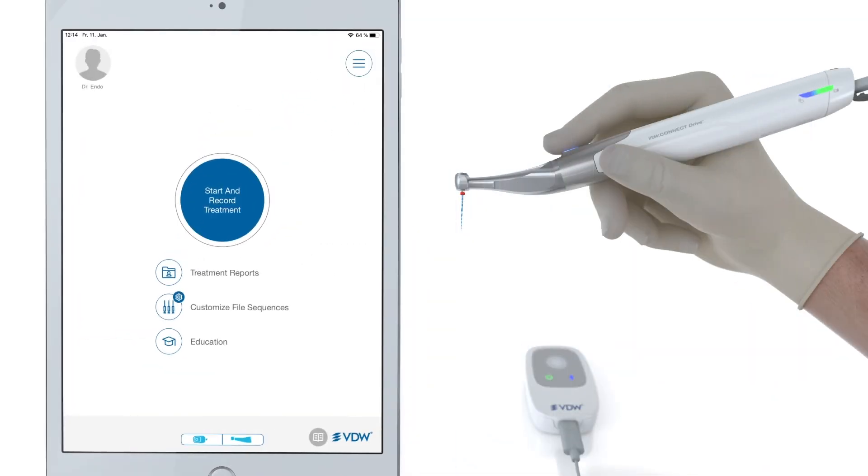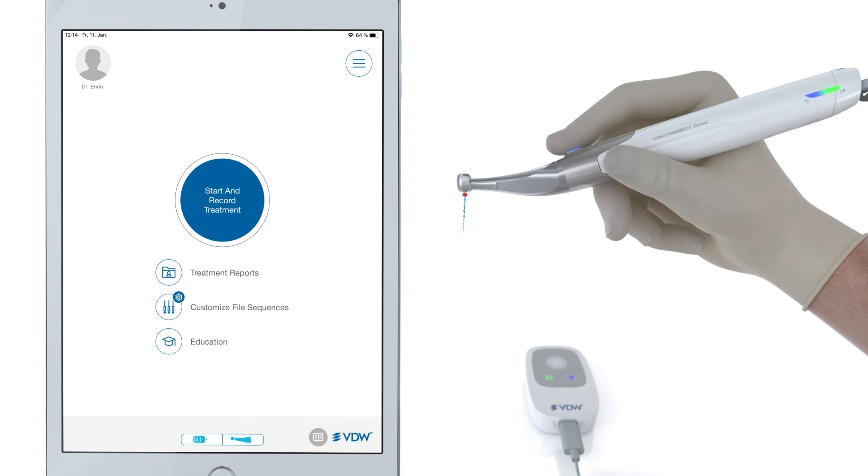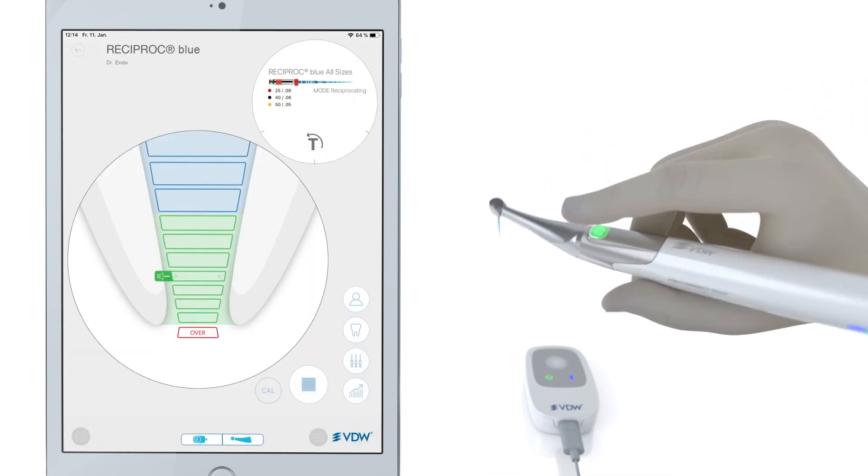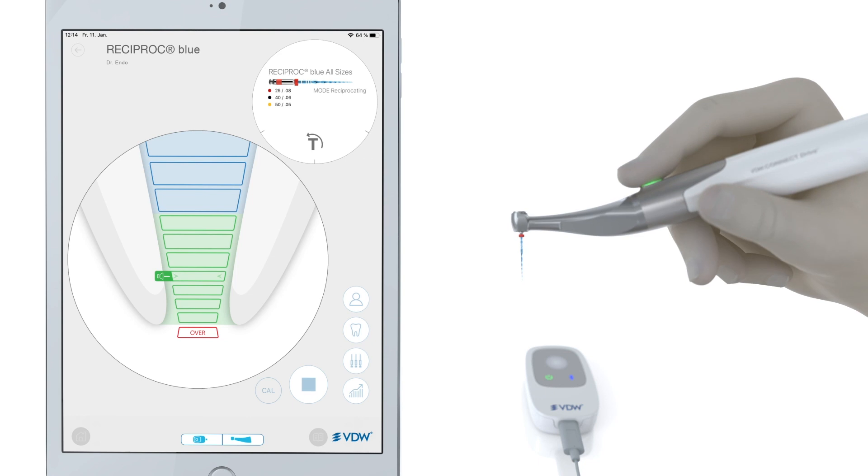Now you're ready to perform an endo treatment. First, turn on the handpiece with the button below the contra angle. Then you will see the app screen change to the execution screen. There you'll see two bubbles. The bigger one contains apical information. The smaller one indicates the file you've chosen to work with and the torque you want to apply.